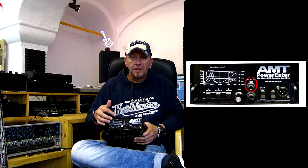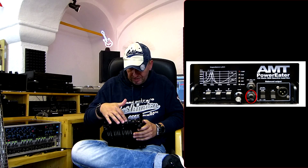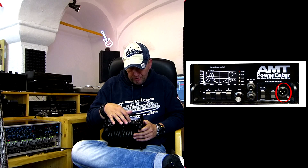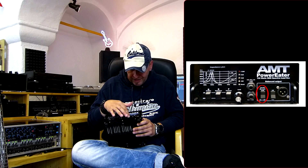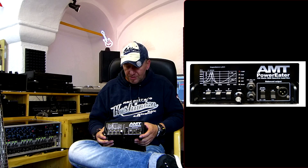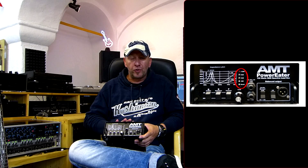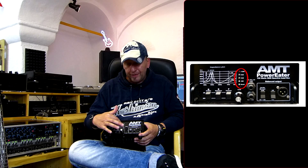You have a cab simulation output at minus 10 dB or just a line level output at minus 10 dB. Also you have an XLR connection with cab simulation at minus 30 dB or a normal line out at plus 4 dB. There's a ground switch — if you have any hum problems you can cut off the ground connection to prevent that. Also there are LEDs on the front side which indicate the level coming in to the Power Eater from your amplifier and show whether you have clipping or if you're all good.